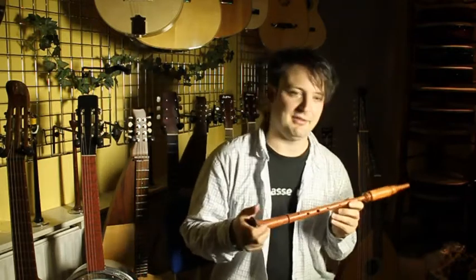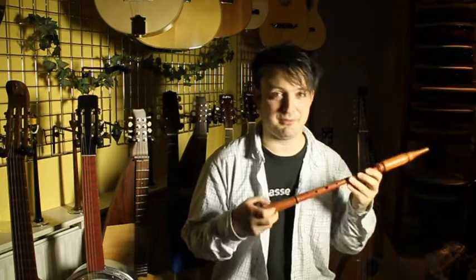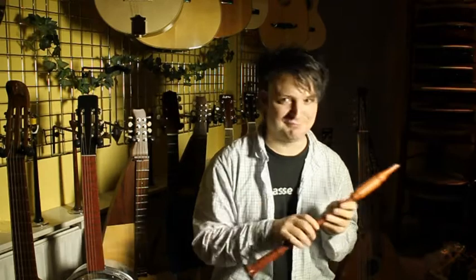This one's a so-called Rauschpfeife, and to all the English native speakers, this is the way you pronounce it: Rauschpfeife — not Rauschpfeife or something like that. Rauschpfeife. Say it.